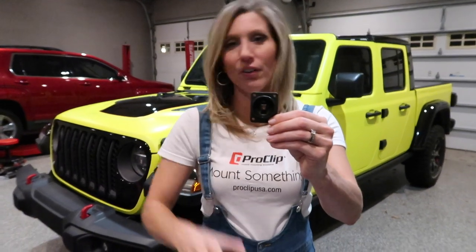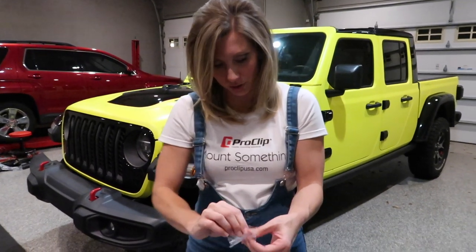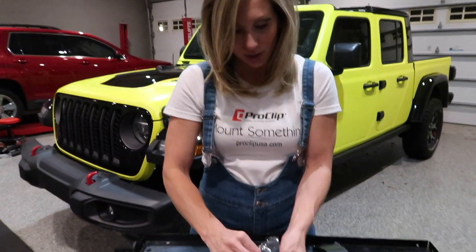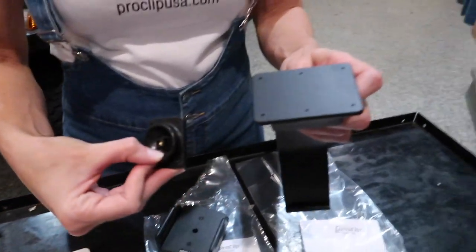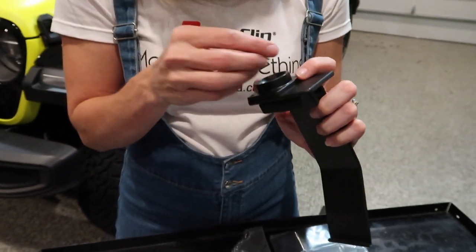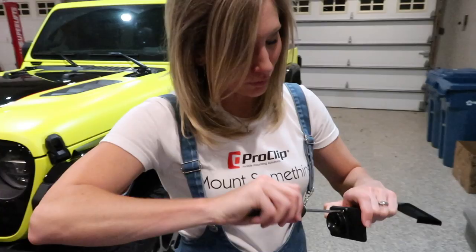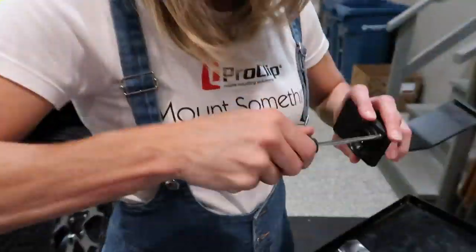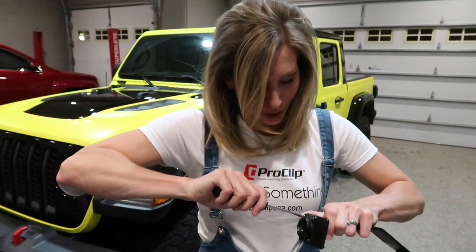Next, take that piece you just took off of your mount and these four little screws. You're going to use these screws to screw that piece into the four holes that you chose. Again, we chose the left four holes, but it's up to your discretion. Place this on the center mount and line it up with the holes. Be careful — these screws are kind of small and you don't want to lose them. After you get all four of these screws screwed into place, you're ready to mount something.